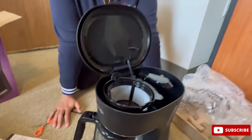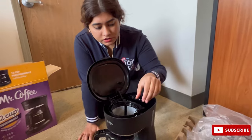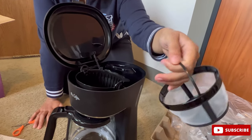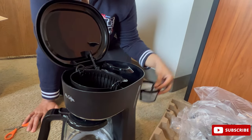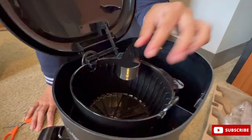This is a 12-cup programmable coffee maker. Inside you can see the filter and the cup, and here is a swivel handle. Even on the inside it is mostly plastic.